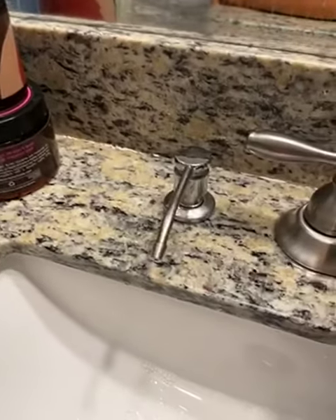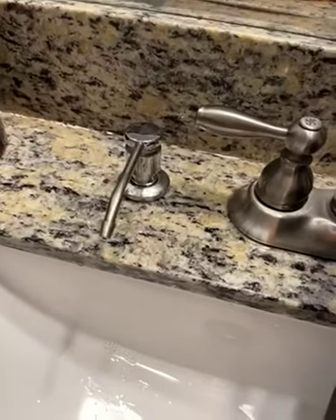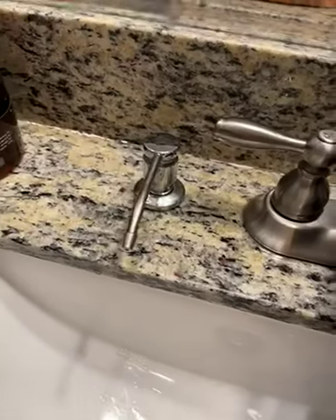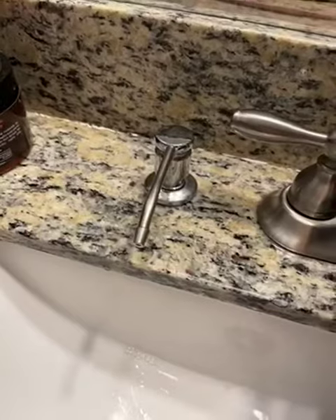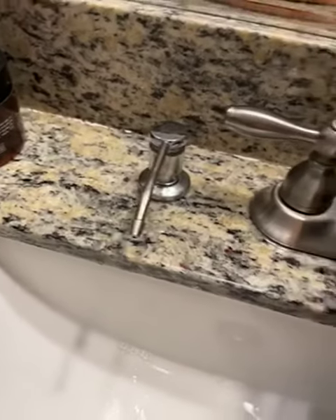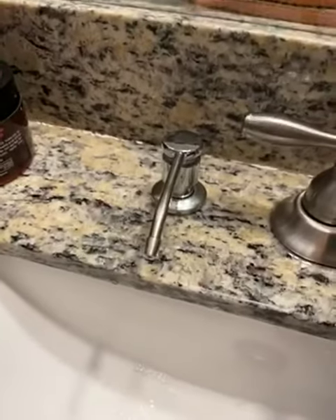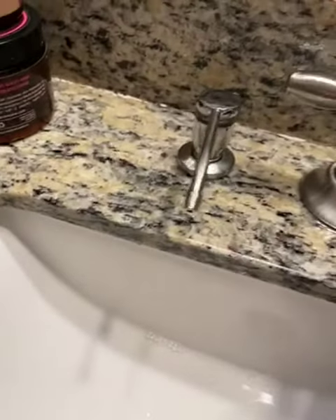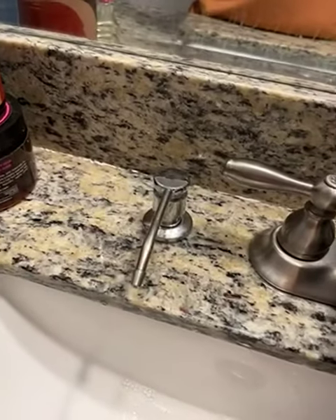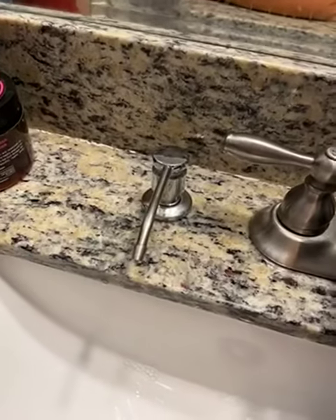It's only $15.99. This is a super buy here. I received it free from Amazon, but you get to pay $15.99 and get this wonderful do-it-yourself installation with this pump. It's so easy to do. But make sure you have a cutout there, and you can put it in your kitchen or your bathroom — wherever you want to put it. It's your pump.